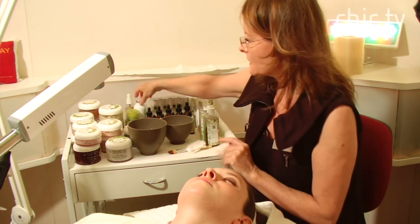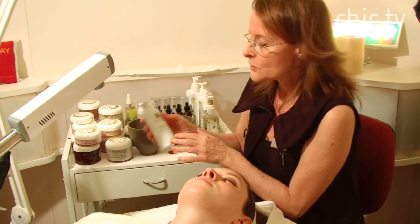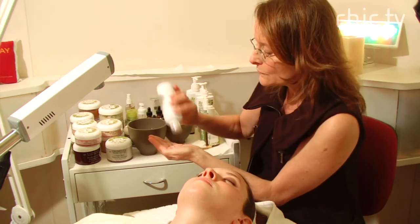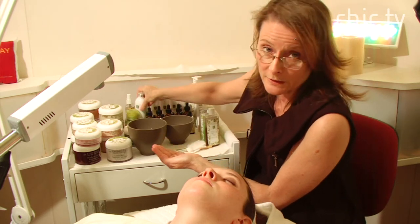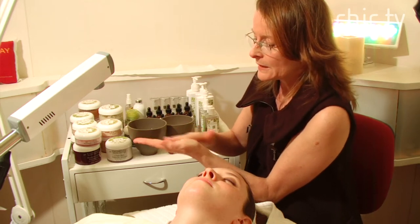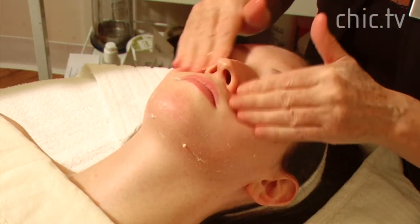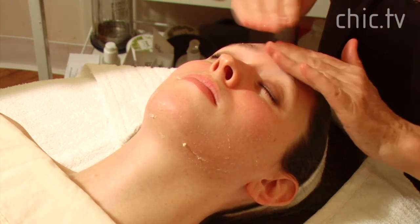The next portion is the exfoliation, and for that we use a strawberry rhubarb freeze-dried strawberry rhubarb dermofoliant. It has a little lactic acid in it so it has a very slight peel effect, which helps to remove all the dead skin — even though Haley has very little dead skin. She has young, fresh skin, but this helps us to get the skin super clean for the extraction part, which we'll do next after the steaming.